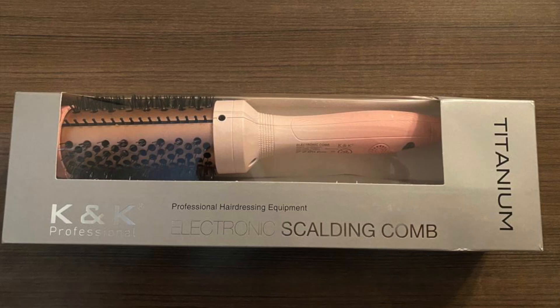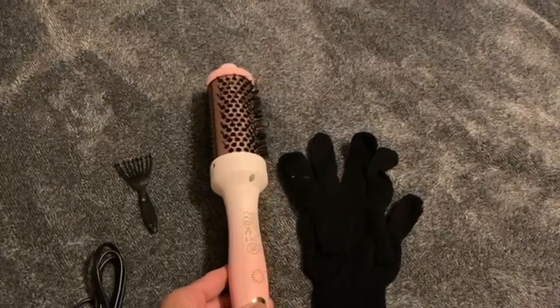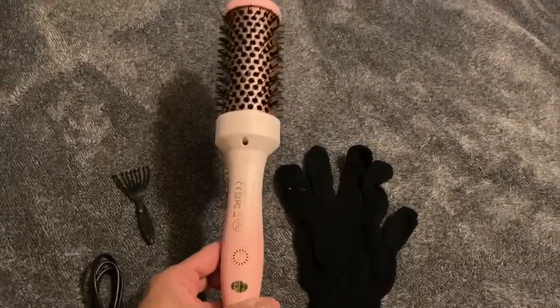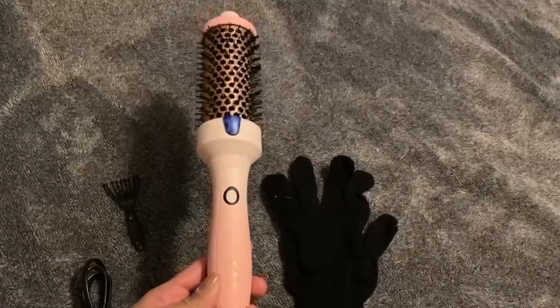I got this heated curling brush for review and I am obsessed with it. I actually had another one that ended up being donated because I loved this one so much.